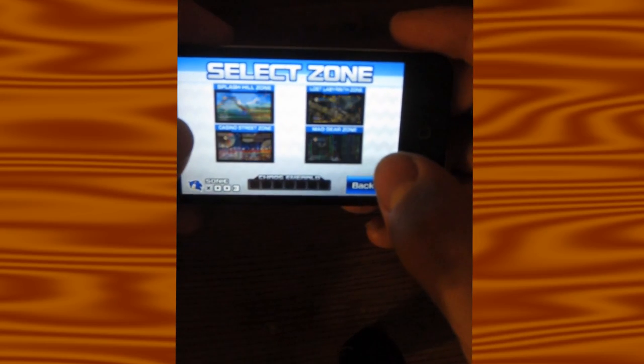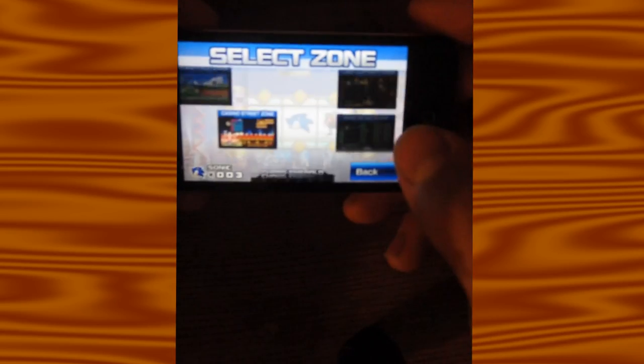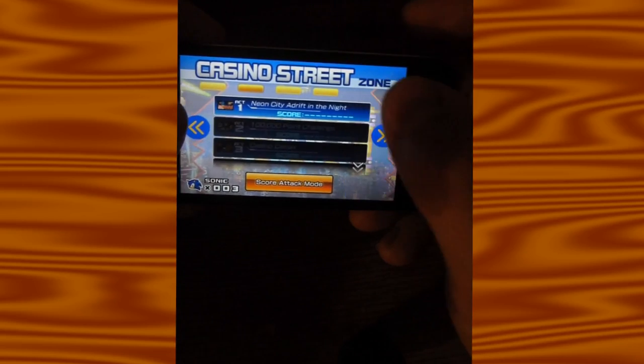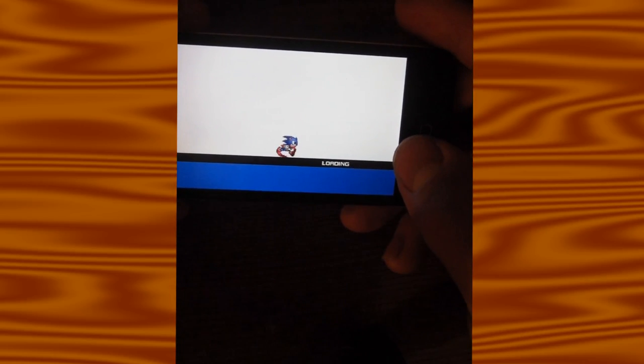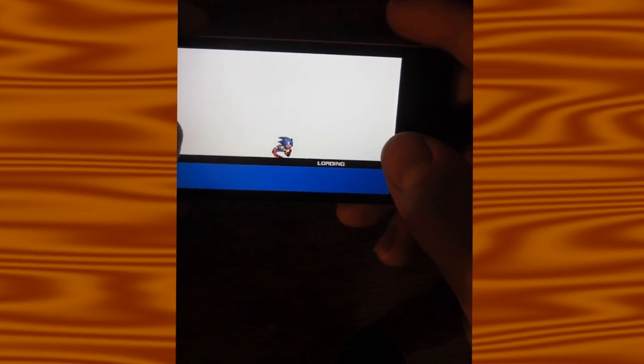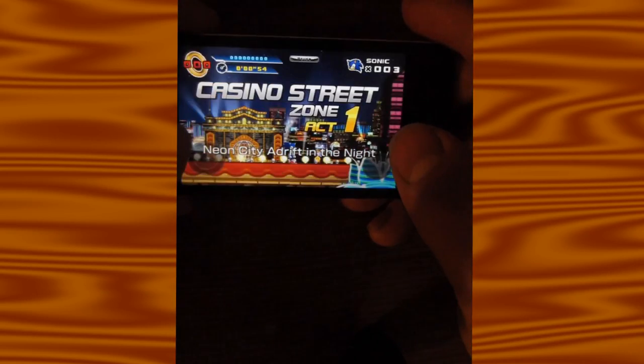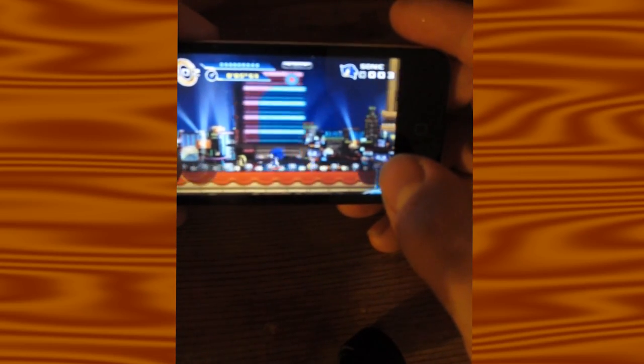Select the zone — I'll try one I can actually play. I enjoy having some of these games on the go. This game's a lot easier to control, I found, but it still has control issues.